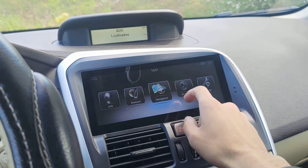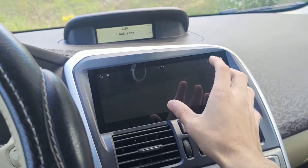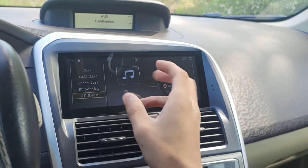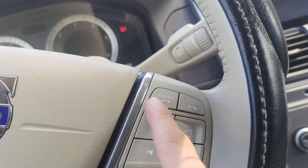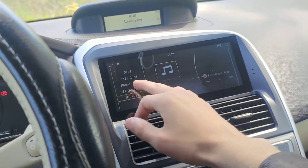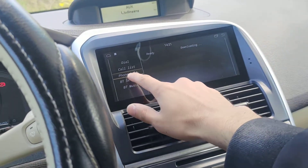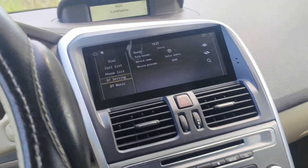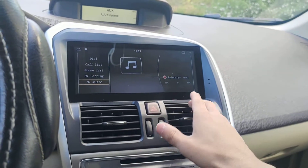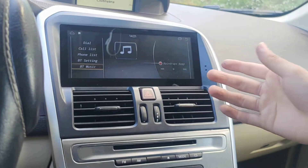These are the default icons. For navigation I've chosen iGo, but you can choose any navigation. BT Music is the Bluetooth option — once you connect your phone via Bluetooth, you can sync all your contacts and call directly from the screen or use the steering wheel buttons to pick up or hang up calls.